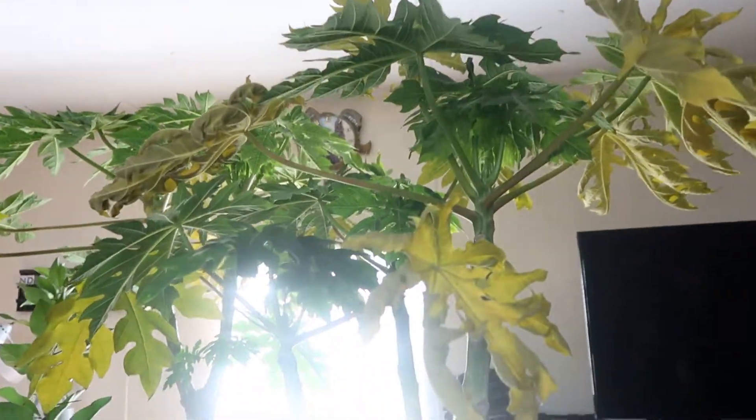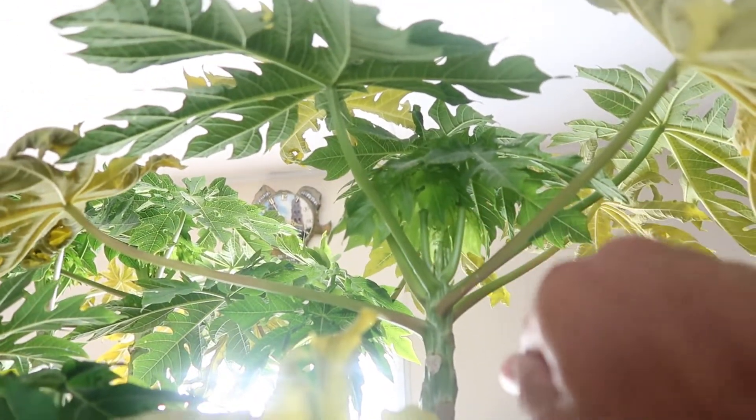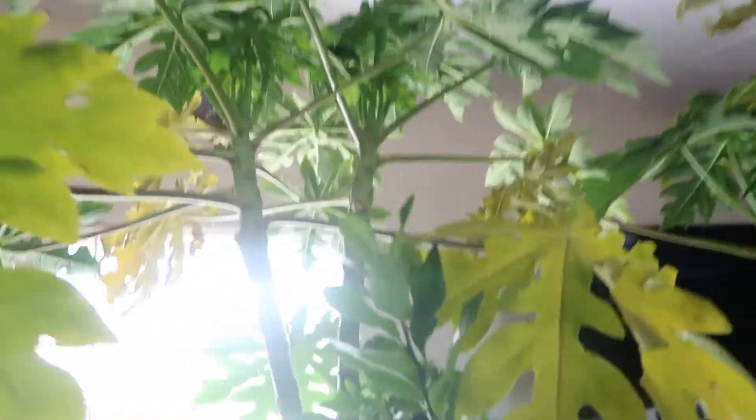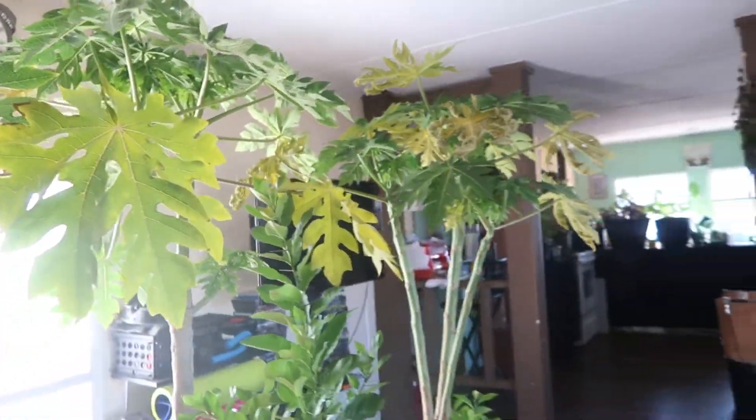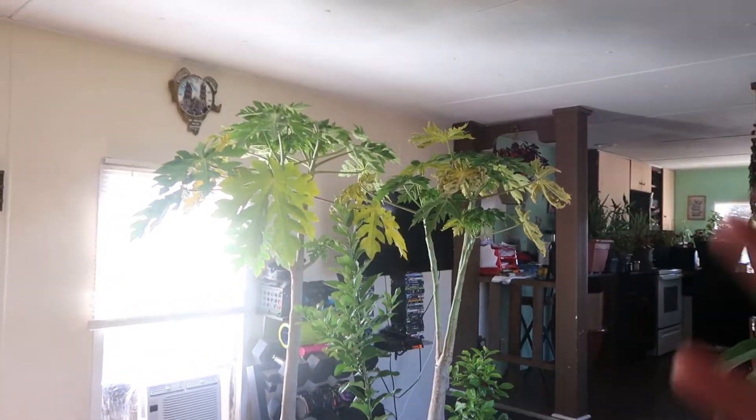Just cut these off. Even if it goes all the way down to the crown, let the crown fall off on its own. Cut off the leaves and just leave it indoors. When it's springtime and you're not in danger of frost anymore, bring them back out and they come right back to life.